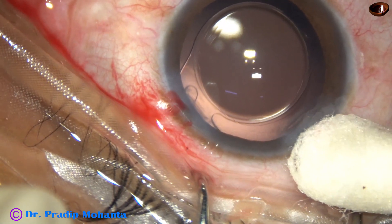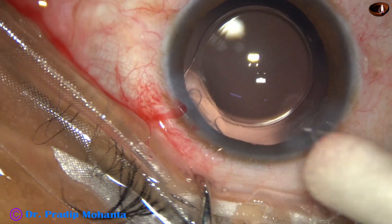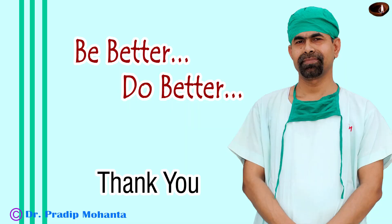A few drops of moxifloxacin are applied over the ocular surface and the case is concluded. Thank you very much for your attention. Hope this video will help you in doing the carousel technique of phacoemulsification for soft cataracts. Be a great surgeon and serve your patients with love, respect, empathy, and great surgical competence.